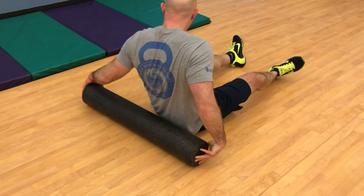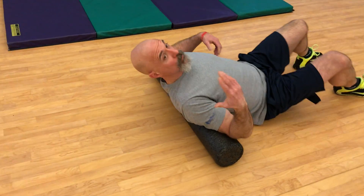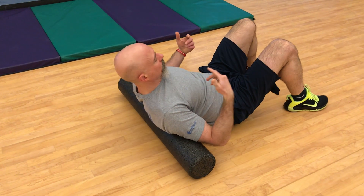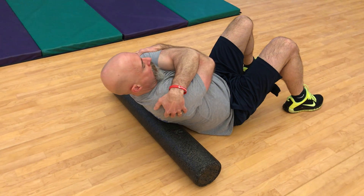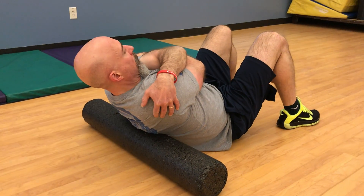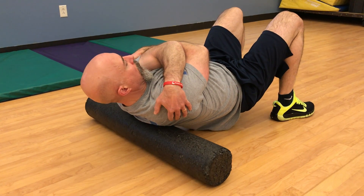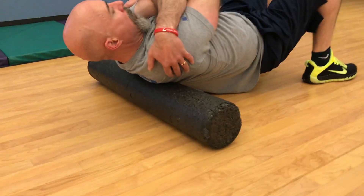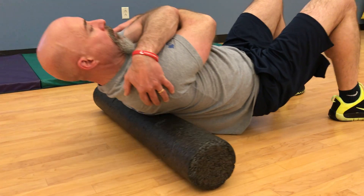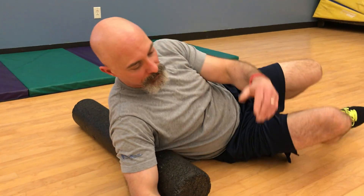The final spot for our upper body mobilization and shoulder health would be the mid part of our spine. Give yourself a big hug to kind of open up that mid to upper back. Keep those tummy muscles nice and tight, brace, lift those hips up, and then just short little up and back movements, staying from just above the shoulder blades to the lower part of the rib cage. Same idea — 20 to 30 seconds per area, or longer for recovery.